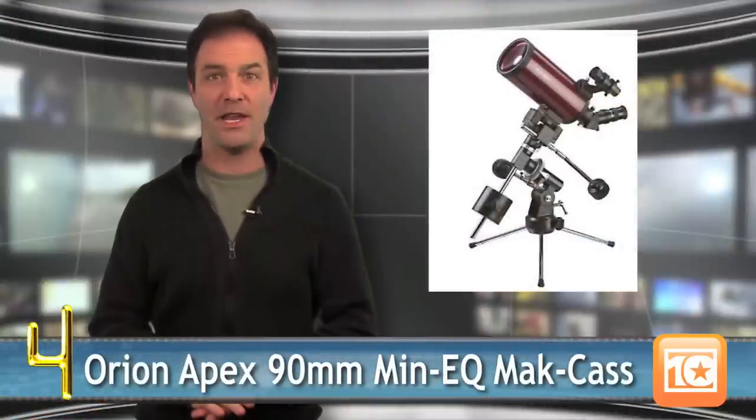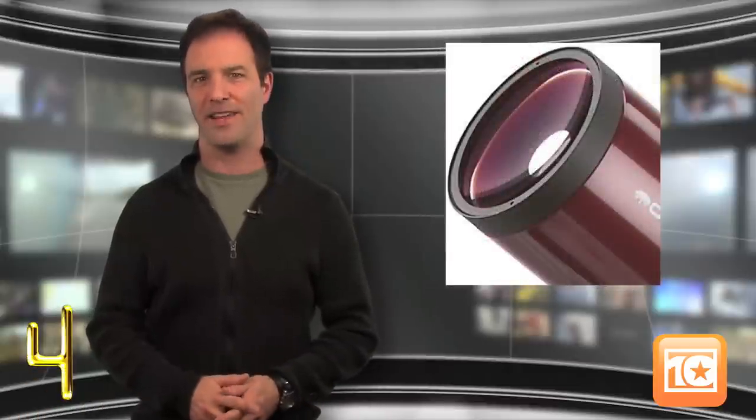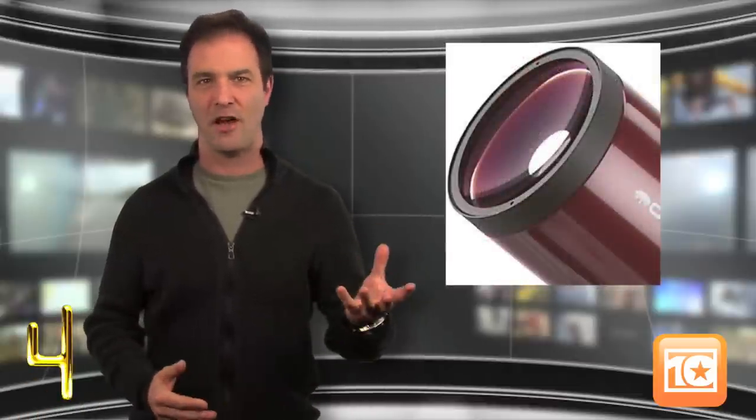At number 4 we have the Orion Apex 90mm Mini-Cube Mac CAS. Not only does it come with that long name, but it has a long list of features. One of the best is portability — lots of stuff in a little package equals awesome. However, the levers and knobs can be a little intimidating for the beginning astronomer, but great 24-hour service is there to guide you through it.